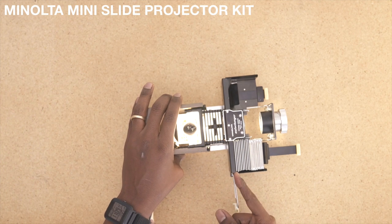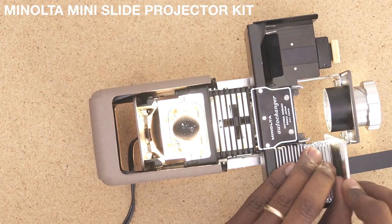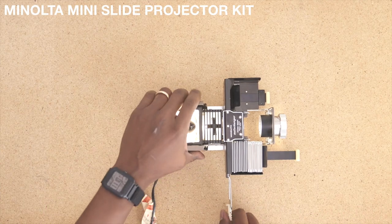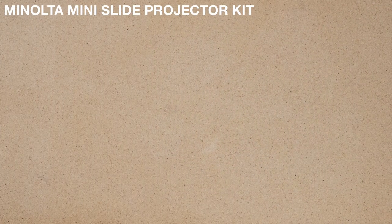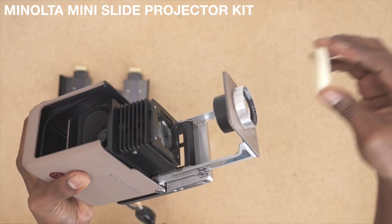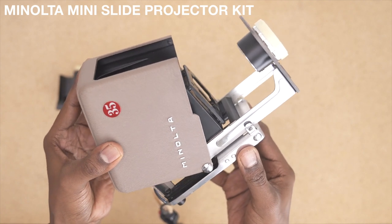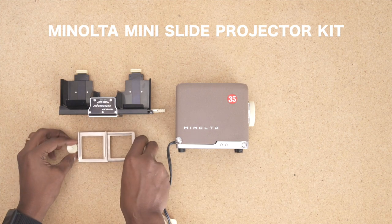I don't know how many slides it can actually hold, but it looks like we've reached our limit at about 19 slides — so let's call it 20. This thing holds 20 slides. Totally works. Minolta mini slide projector kit.